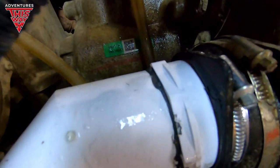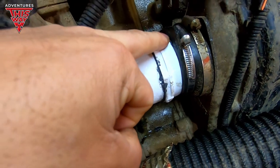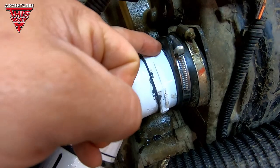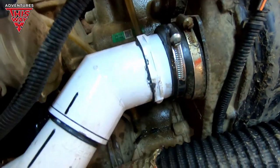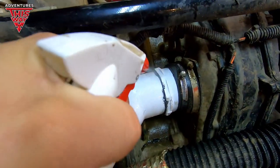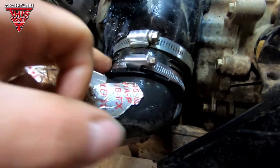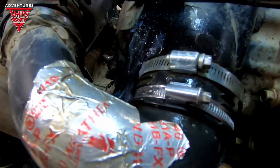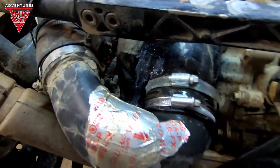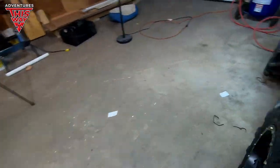I've gone through and tried to use silicone or RVT and it just doesn't stick properly. You shouldn't need it for rubber. I've gone and over-tightened this before and wrecked the clamp. I've tried silicone and I've got RVT in here. It just seems like you're fighting a losing battle — an uphill battle all the time.